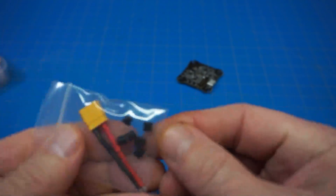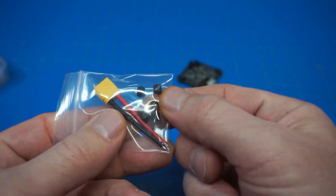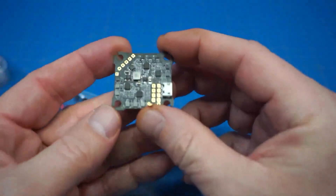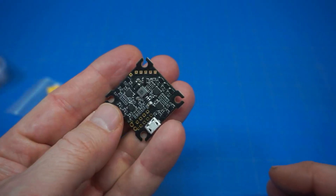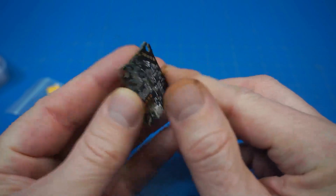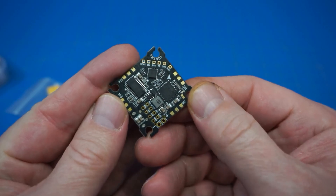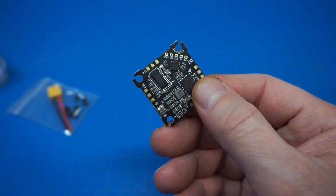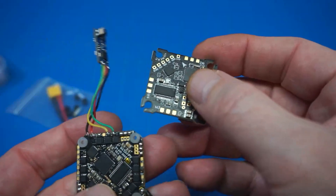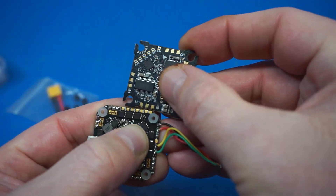This is the box it comes in, and these are the items you get with it — a short battery lead as well as the grommets needed for vibration dampening on the board. Taking a look at the layout: I think most of us would consider this the top, on the right with USB, even though the other side is where we find the silk screen and labels for everything. Let me get a different board to show you the size of these solder pads and line things up.